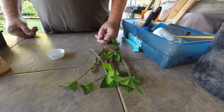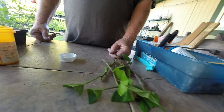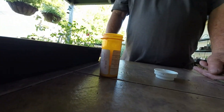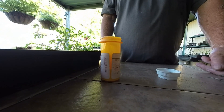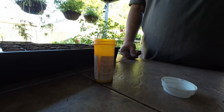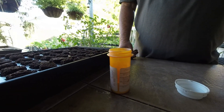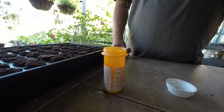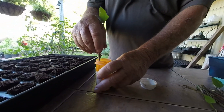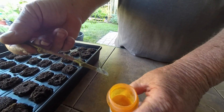Now the cuttings are trimmed and ready to go. For my rooting hormone, I've been putting it in an old pill bottle — most all of us have some old pill bottles. It helps to label the bottle with a marker so that you don't get it mixed up with something else. Also it's a good idea to not use the bottle with old hormone in it, as any disease or fungus can be carried to the cuttings. I put the cuttings in the hormone and knock it off on the side of the pill bottle to get any excess off.